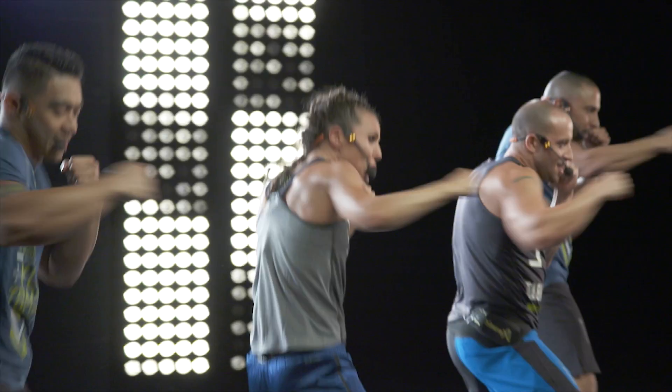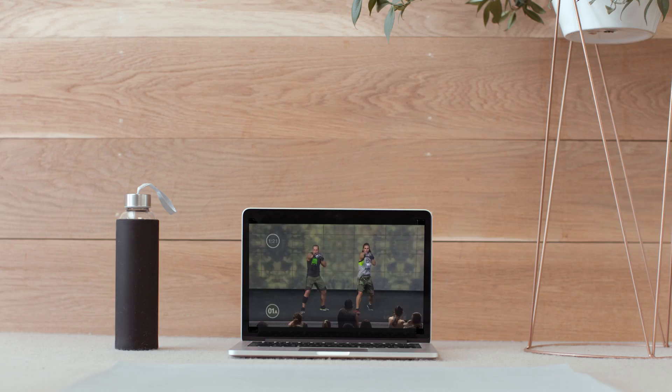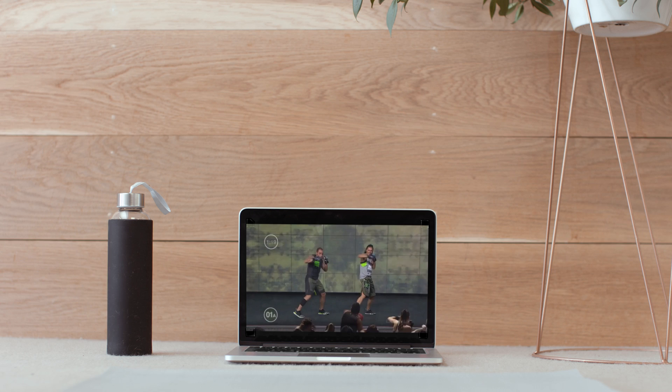Start with one or two Body Combat workouts a week and then just build from there and you'll love it. Now you're going to sweat, develop coordination, agility and speed, and you're going to feel empowered after every workout.